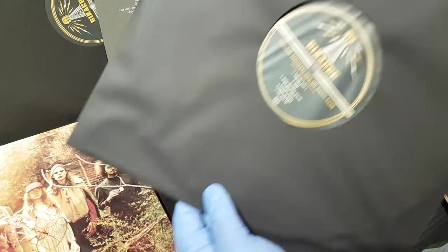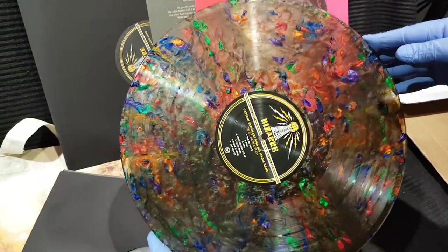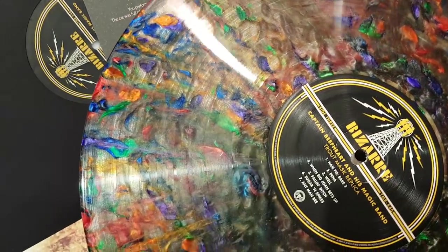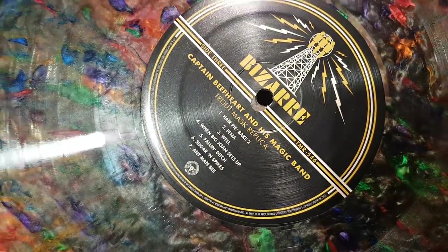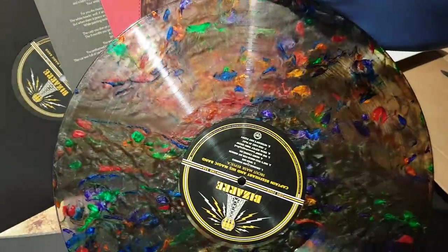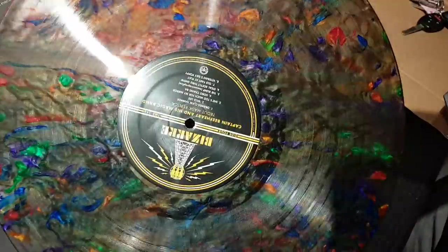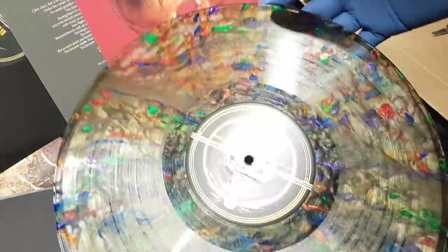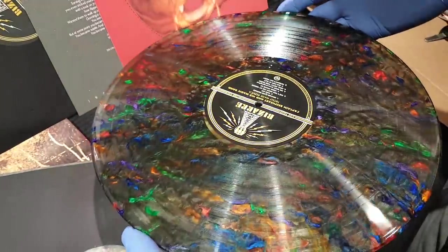And on to the second disc. The same wicked cool fish scale colored vinyl — look at that, that is amazing. When this originally came out, I believe in '68, it was a two-disc gatefold album as well. And if you find that out in the wild, I think those are running for around $200 plus if you can get a hold of the original.